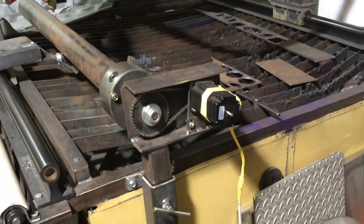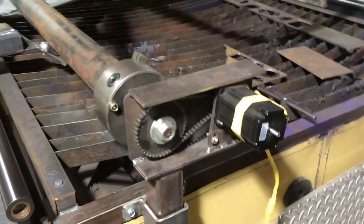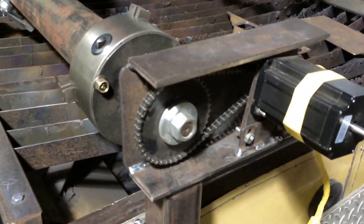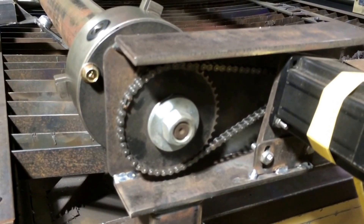Here's something I just added to my plasma table. I recently needed to cut some pipe, so I came up with this little setup right here. I've got the table, I've got the small chain — why not cut out my own sprockets? So I cut my own sprockets out.